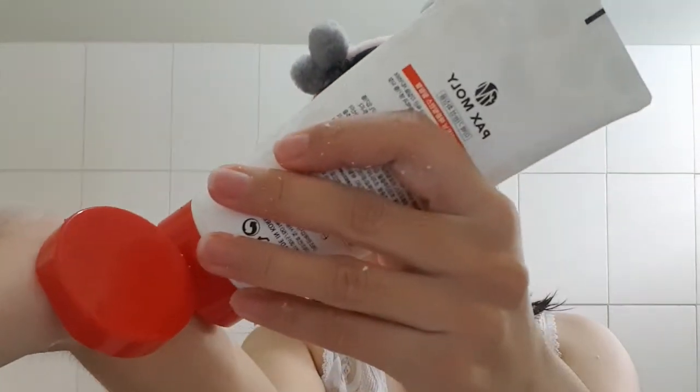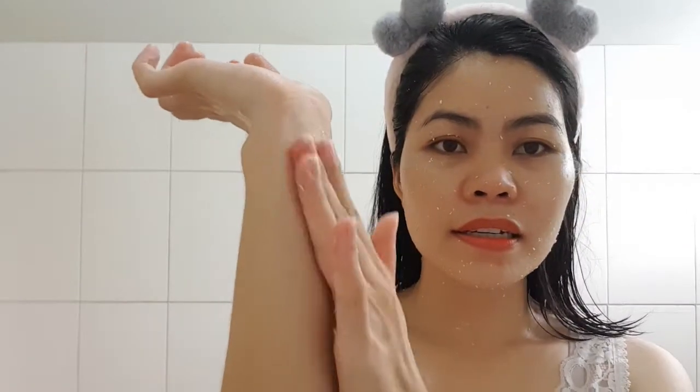It's best to do a patch test before you apply it on your face. Do a test here first. If the product works for you, rub it here and observe for 24 hours. If you don't see any redness or anything that feels bad for your skin, then you're good to go — you can use the product on your face. But try to do the patch test first.